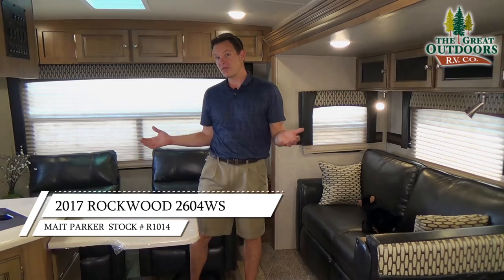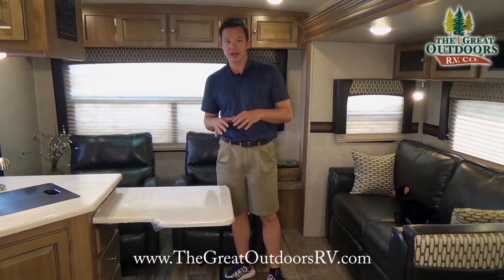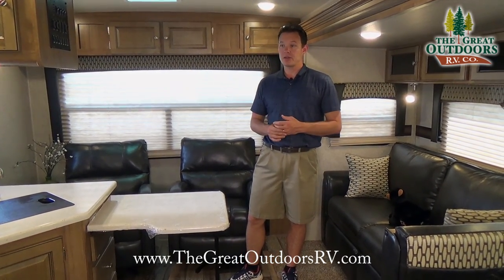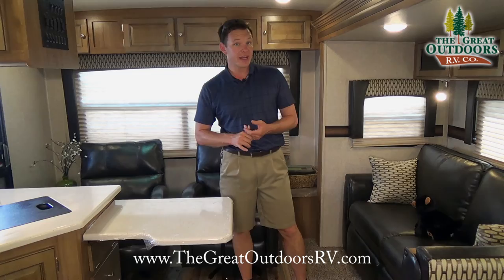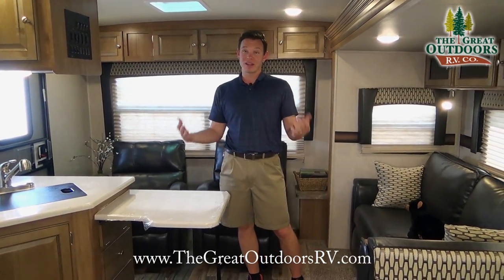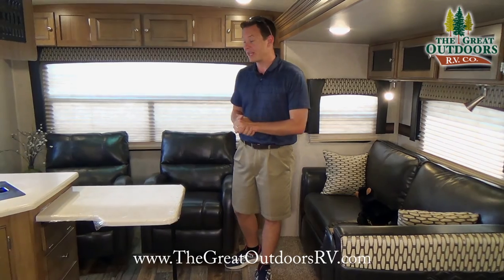Inside the 2604WS there are a few features to show you. I also want to mention before we get too far: we do have financing for everybody — we've gotten scores as low as 525 financed before, and we also work with all the national lenders out there to find really competitive rates for those with high credit scores. But let's carry on with the features on the inside.